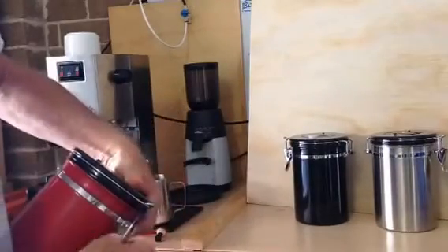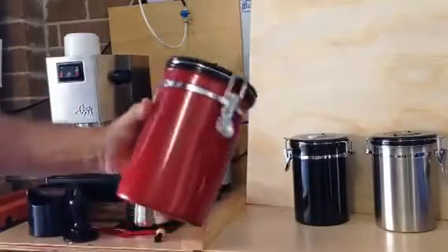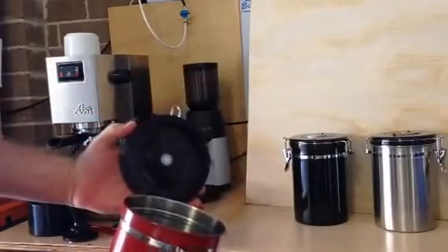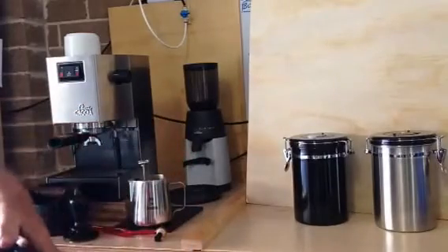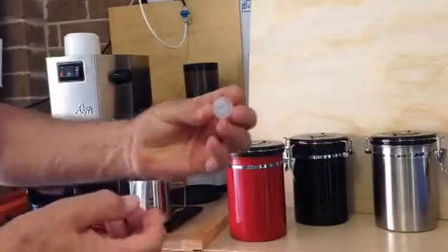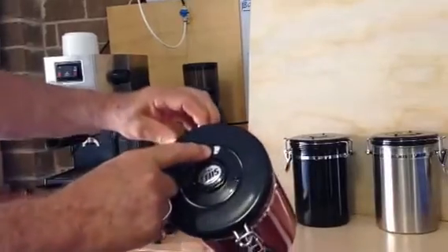They're made of stainless steel and come in various different colors — you can see three of them here. They seal down like that and have a valve on top — you can see the valve there. The valve allows the CO2 to escape and keeps moisture and air out. These valves last about four months.